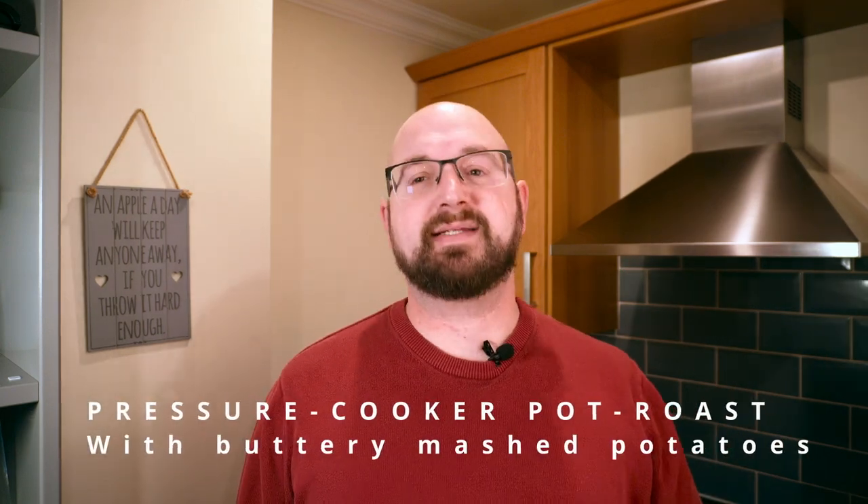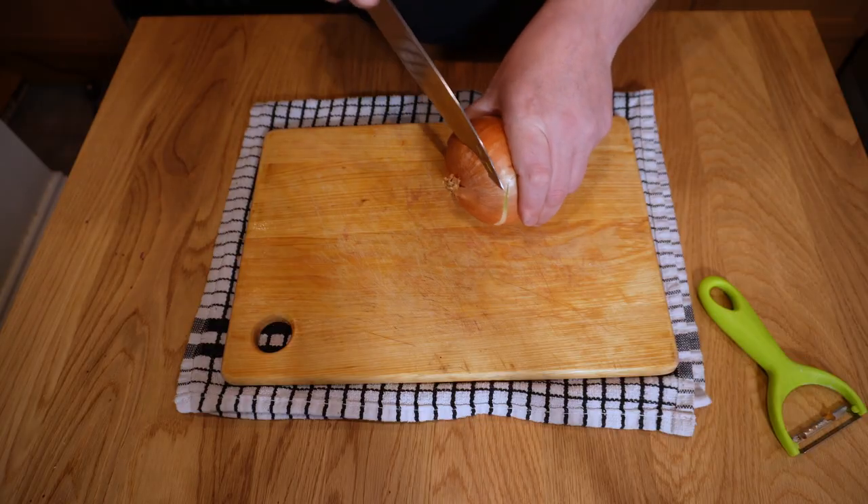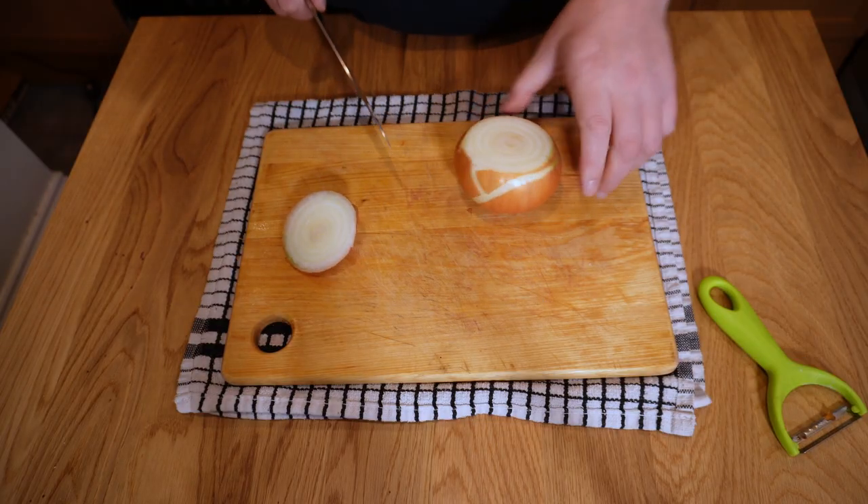Roast beef dinner is fantastic, but it can be a pain and leave you with a kitchen full of dishes. Today I want to share a recipe I put together for a great one-pot pressure-cooked pot roast beef that will stand you in good stead every time. It's got delicious beef, beautiful veggies, everything you could wish for, all served in a wonderful gravy. Let's get to it. As usual, let's start by setting ourselves up a little mise en place.